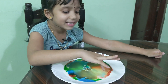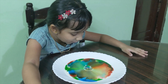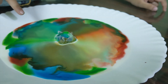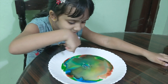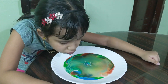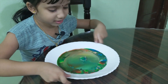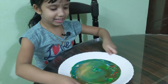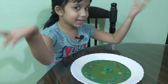Oh, look at this light blue! Whoa, I can see brown, blue, greenish, blueish. Look at these. I like this part, but this part looks like the earth. So this is done. Let's go to the next experiment.